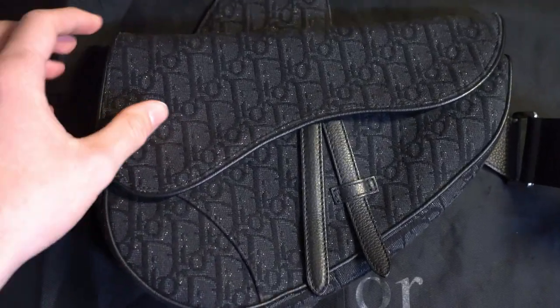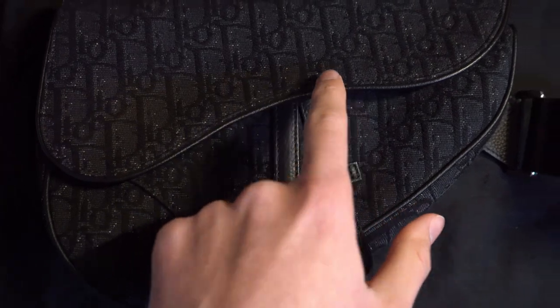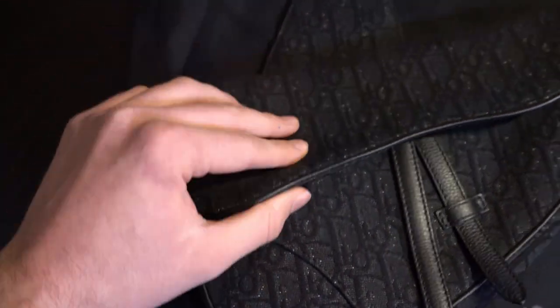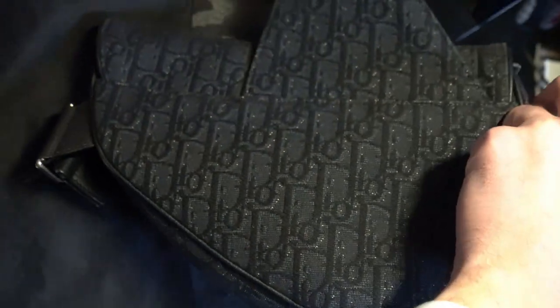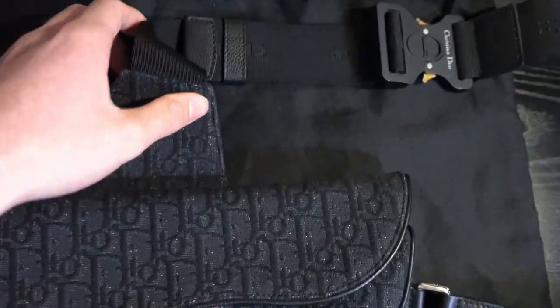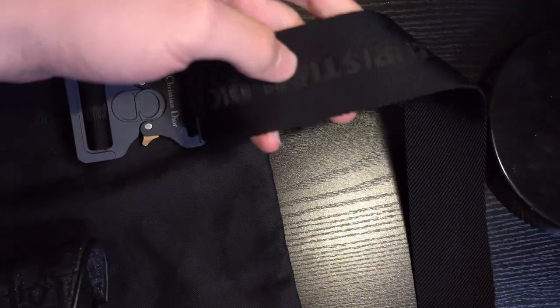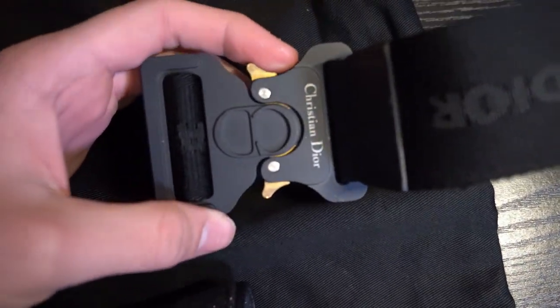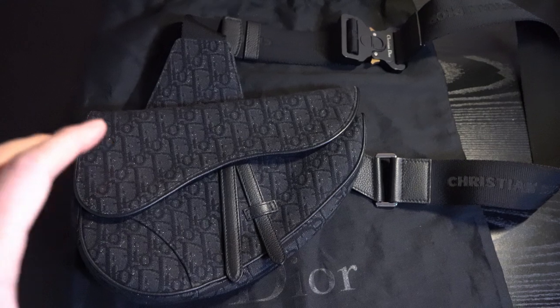Give you guys a good look at it. As you can see, it says Dior all over it with the two little hanging pieces right here. It's magnetic right here. If you turn it around, it's just going to have the same canvas on the back. You can obviously see the strap, and if you look at the inside and outside, it will say Christian Dior all over it. The little buckle is really cool and very signature to Dior — it's definitely a really good looking bag.